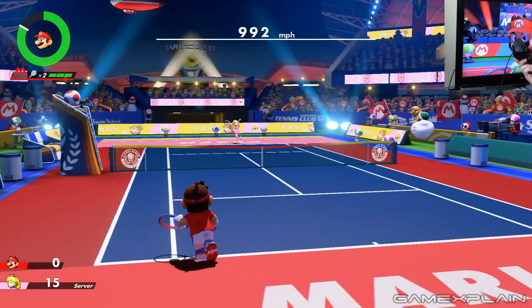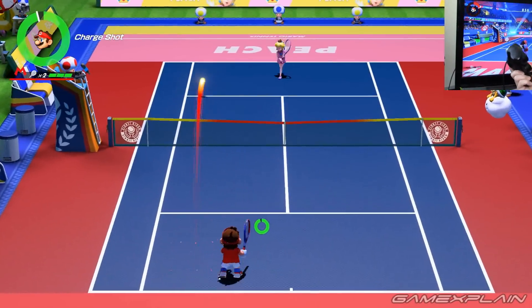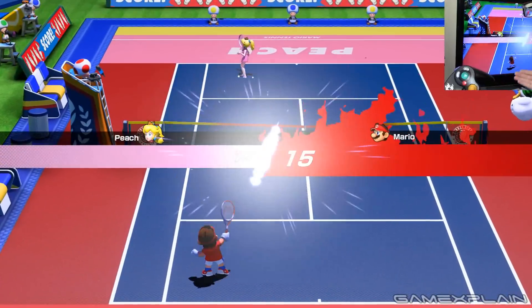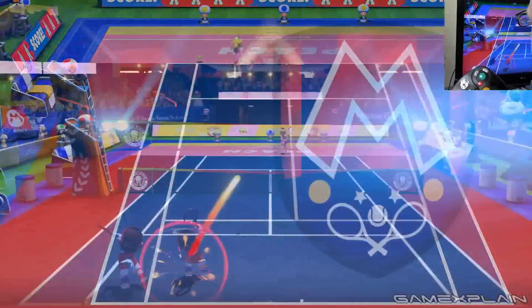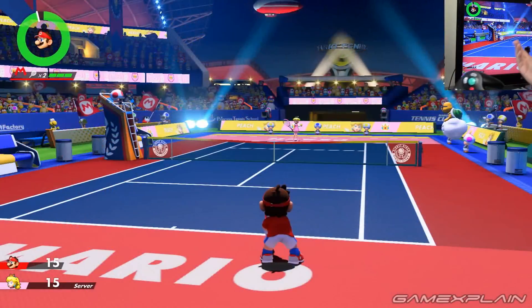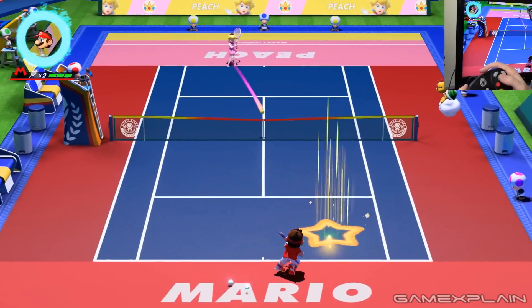Also, trick shots can be done with the C-stick as well, so it really is a perfect fit for this game. The only real downside is you do lose rumble — both HD rumble and any form of rumble — which is a shame because there's a really cool heartbeat effect at game point where you can actually feel your heartbeat in your hand, and that's not replicated with a GameCube controller. Otherwise, I think this might be my preferred way of playing now, because it just feels so good.